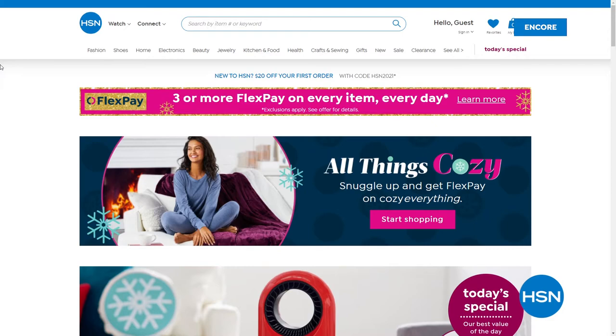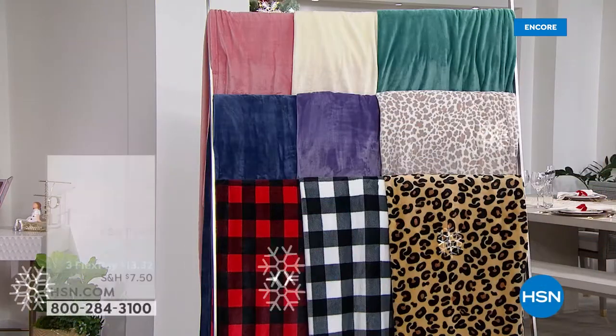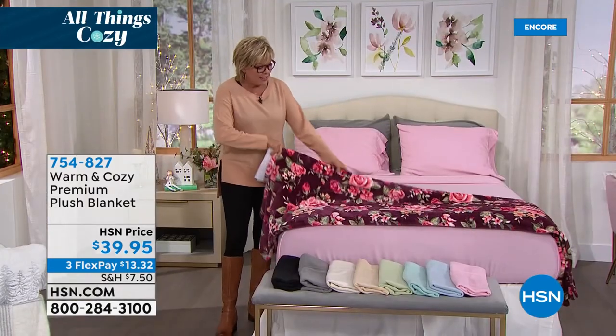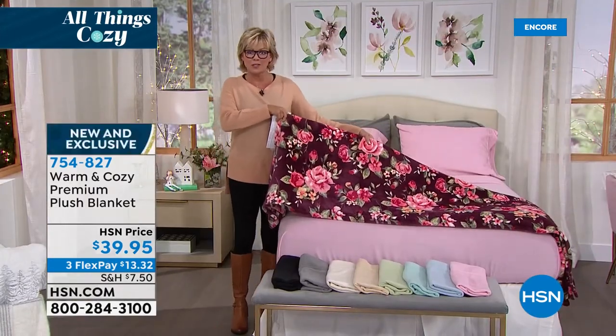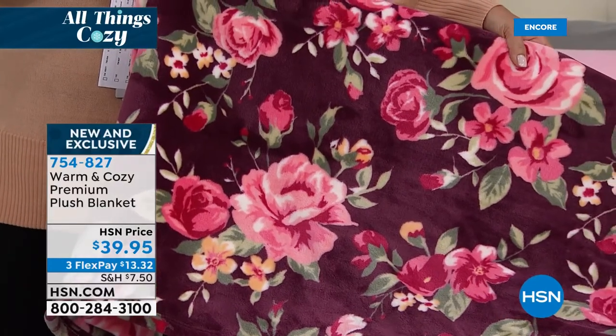I want to talk about these blankets. Before I move over to the rack with all the choices, I want to remind you of this beautiful brand new floral that was sitting next to me on the bed — my personal favorite. It's item number 754827. Oh my gosh — $39.95! Amazing price for a full blanket; this isn't a little throw. It's a full-on blanket with twin, full/queen, and king/Cal King size options.